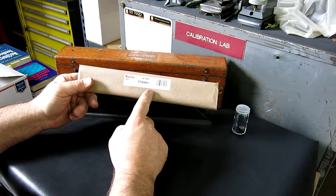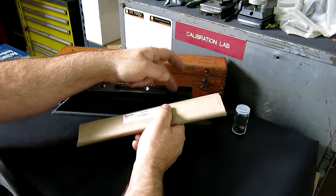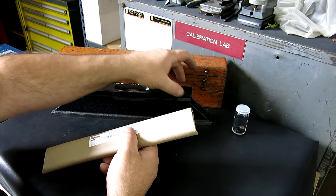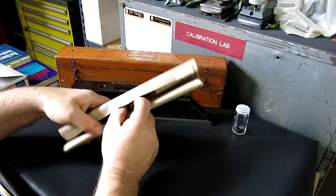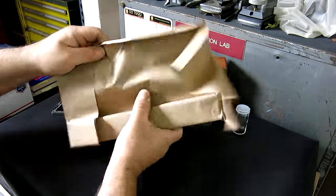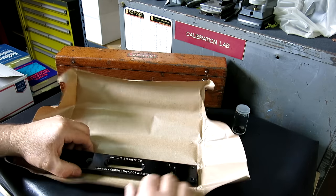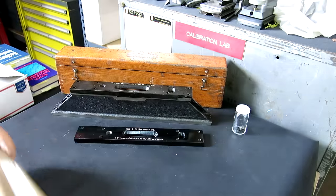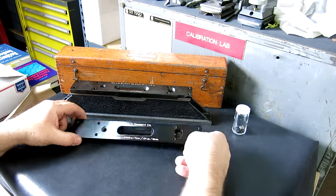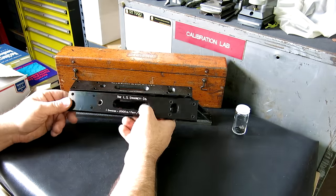Guess what? I bought one. This is $29. So it's less than the urethane to cast this and the silicone and all that stuff, which is going to be probably a hundred bucks by the time you're all done. So I bought the replacement part. Sorry to disappoint guys, but there it is — and it fits fine.